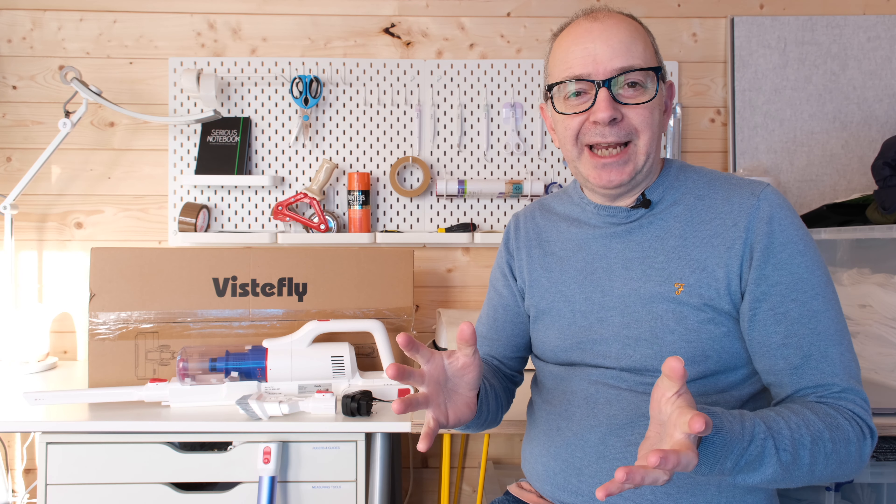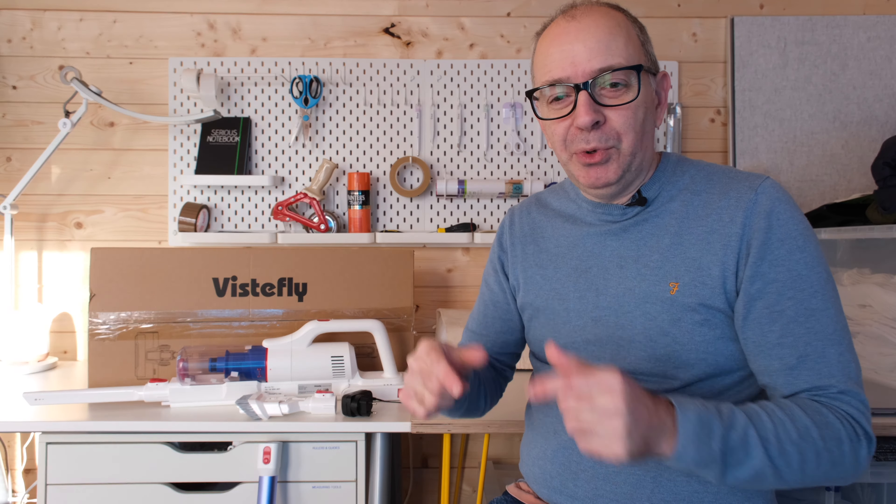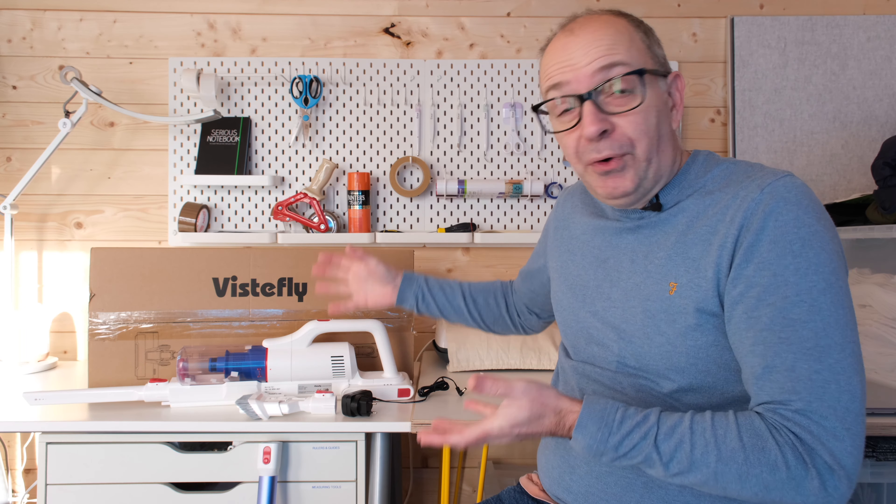Hello internet world and welcome to a new video on the Geekanoids channel. This is the Vistafly V10 Pro — a cordless vacuum cleaner, very kindly sent in free of charge by the manufacturer. They haven't asked me to say anything in particular, just to share my experience. If you watch my videos regularly, you'll know I've covered many different vacuum cleaners on the channel. This is a more affordable option and I've been very impressed. So on with the review.